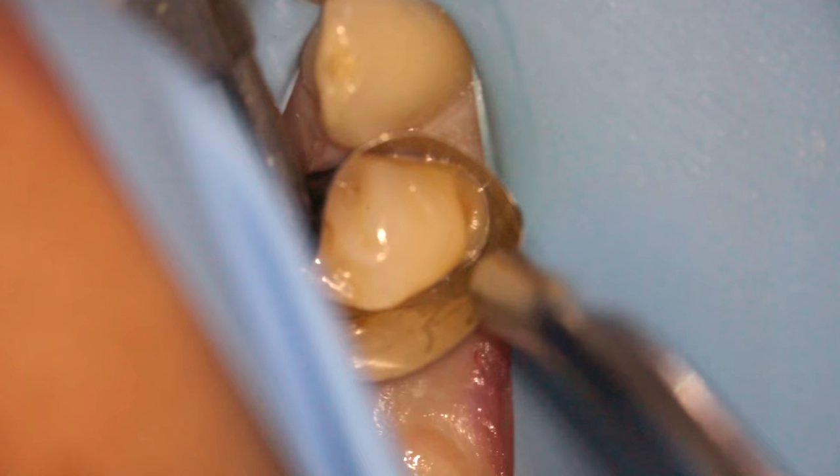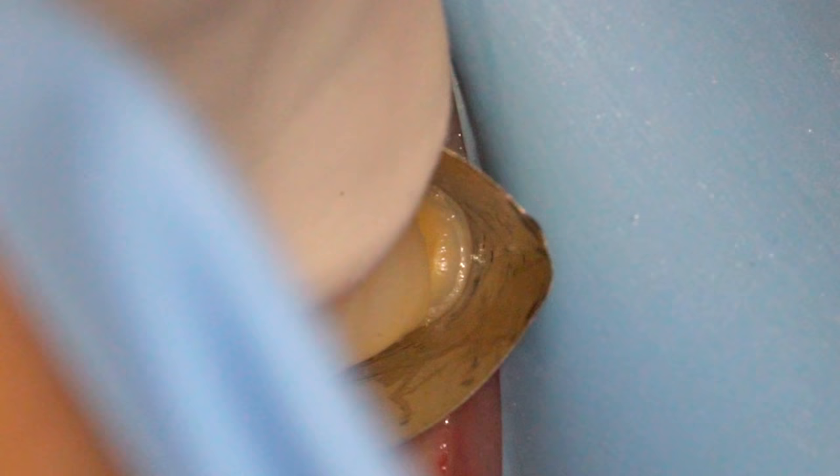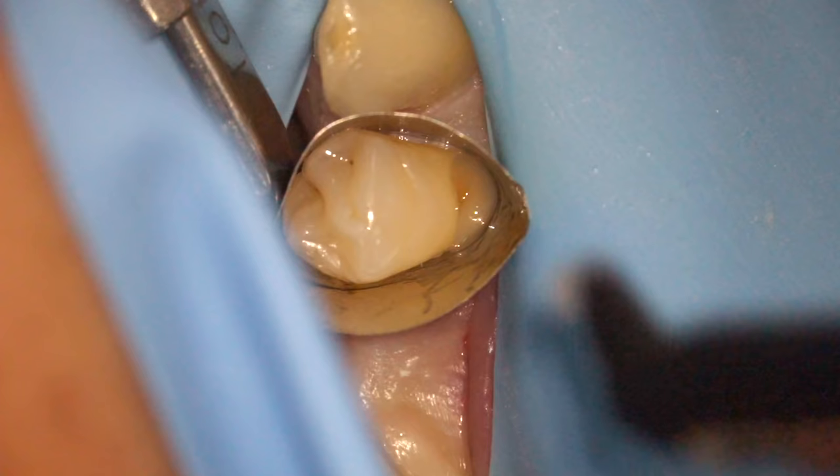We go through our bonding protocol — which you can check out in the video in the top right corner — and once that's done we can start putting the filling in. I'm going to use a flowable filling material to seal the bottom part so that I don't have to be holding the band the whole time, otherwise it tends to flop right off. We shine our light on that and it makes it hard, which then secures our band in place.